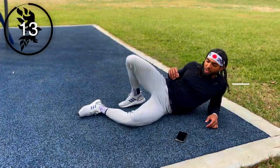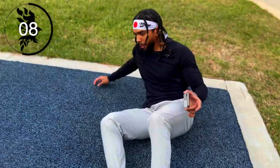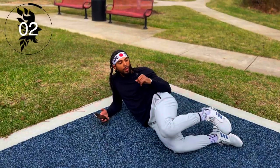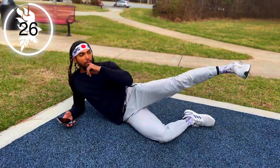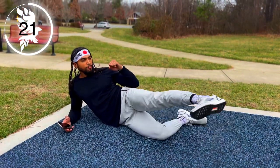Making that switch to the other side — let's go, let's go, let's go!